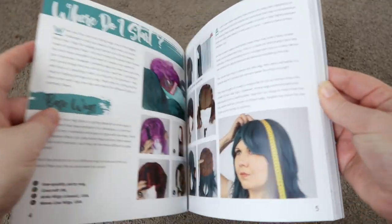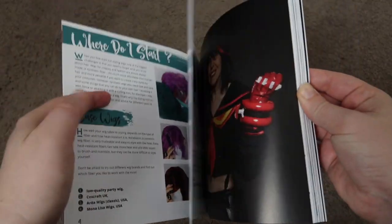The first thing you'll come across is the basic wig information — how to spot cheap wigs, what to look for in a wig, those kind of things. It's very handy especially if you are completely overwhelmed and you don't know where to start.